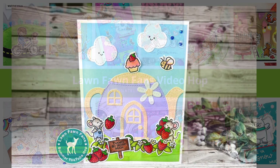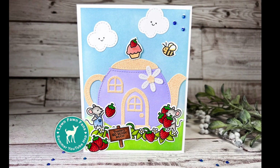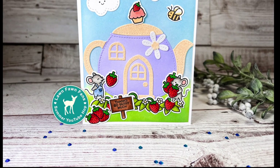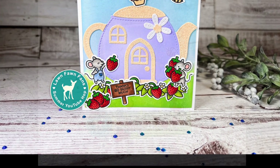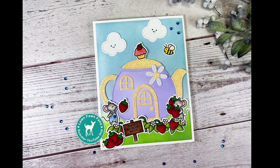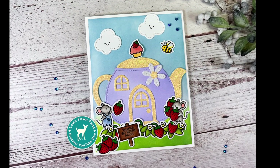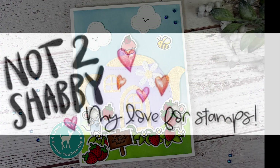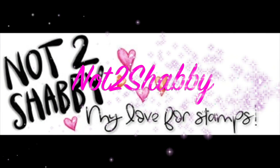Hey crafty friends, this is Jen from Katahdin Crafts and welcome to the Lawn Fawn Fans Summer Hop! We are a group of crafty friends that absolutely love Lawn Fawn and we like to share our inspiration and our creations with you. Not only is this a fun and inspirational hop, but it is also a giveaway.